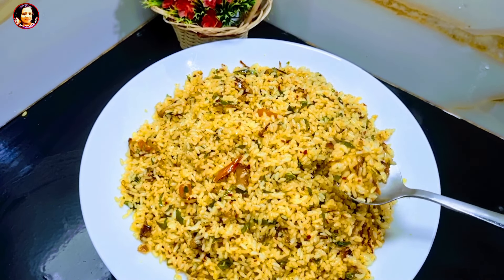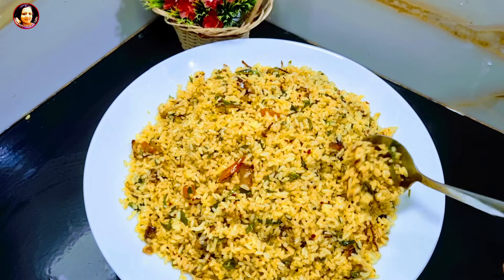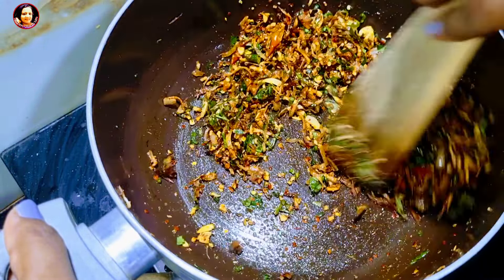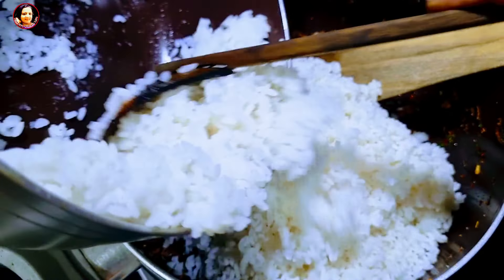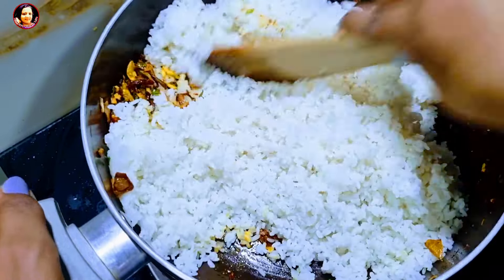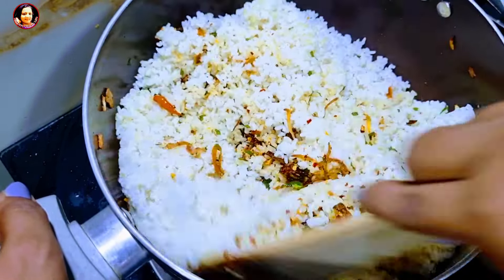Welcome to the Korean video. I am happy to introduce my friends to Korean food. I will use this video to introduce you to Korean food.